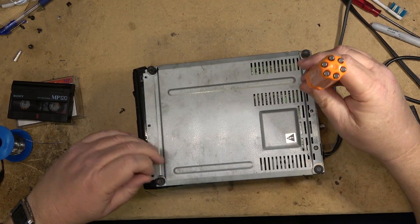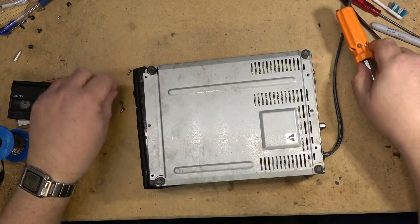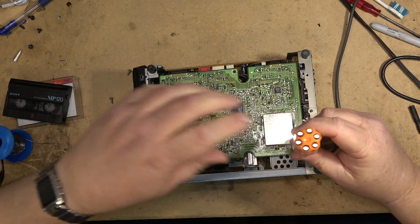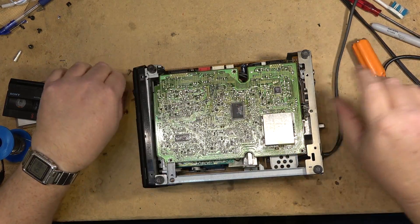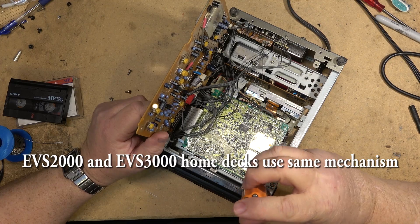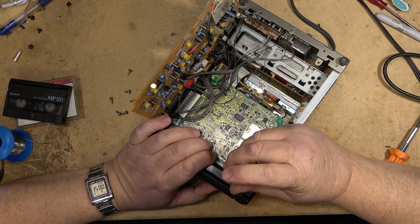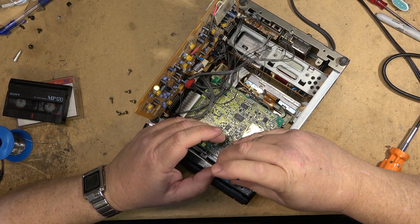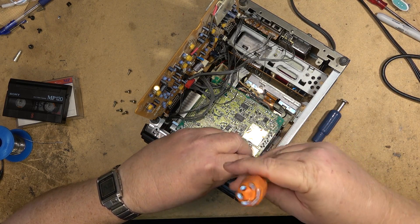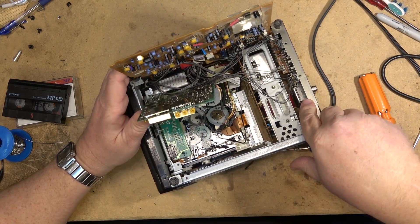To access the mode switch on this little unit, we're going to remove the bottom cover and swing out the circuit board. It should be under the servo board, if I remember correctly, because this is the same mechanism a camcorder uses. We can swing out this board here. I'll use my nifty little camcorder screwdriver for this one.